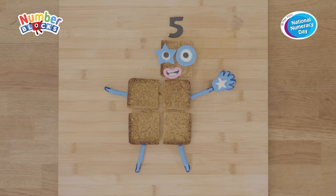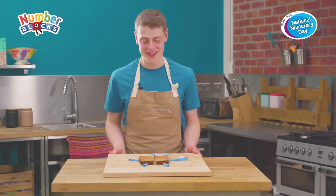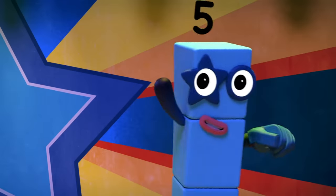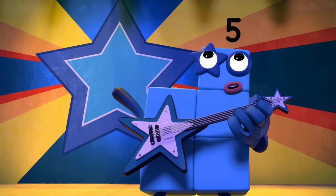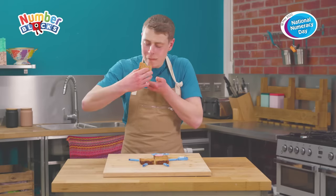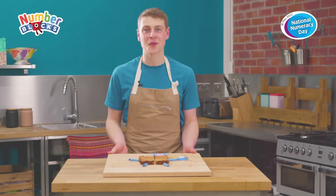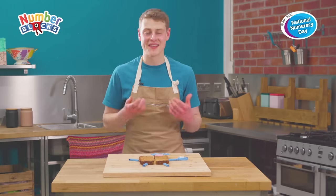And there you have it — we've made Number Block Five out of flapjack to help celebrate National Numeracy Day's fifth birthday, making me a rock star! Thank you and good night. Now you've put all the hard work into making your flapjack Number Block Five, it's time to finally eat it. Flapjacks — perfect for our picnic! I hope that you can try this at home and have great fun whilst making it and learning about numbers at the same time as baking. If you do bake this recipe, get your parents to tag hashtag Numeracy Day so we can see all the fantastic bakes that you get up to making.